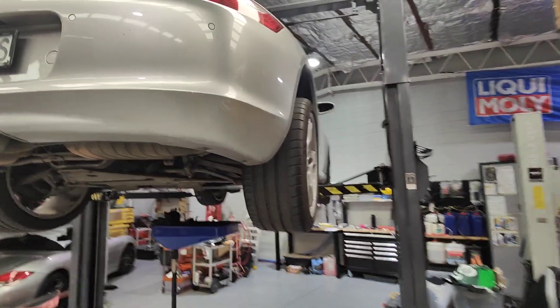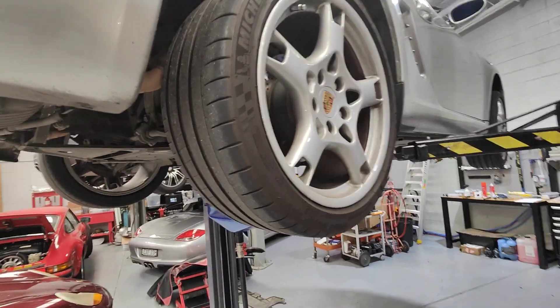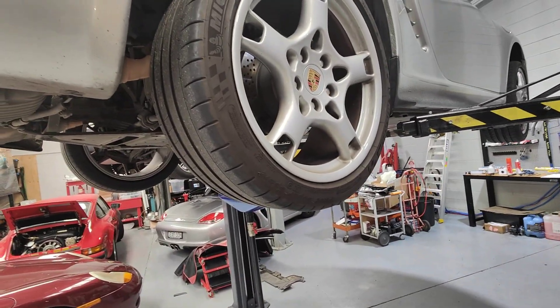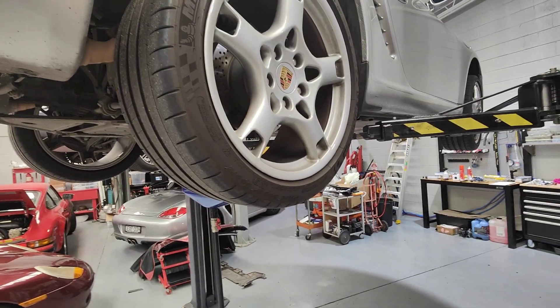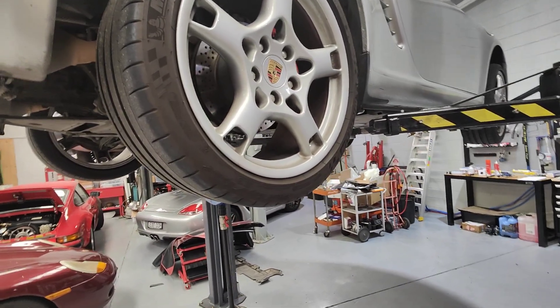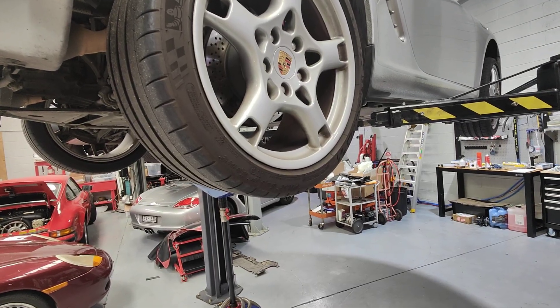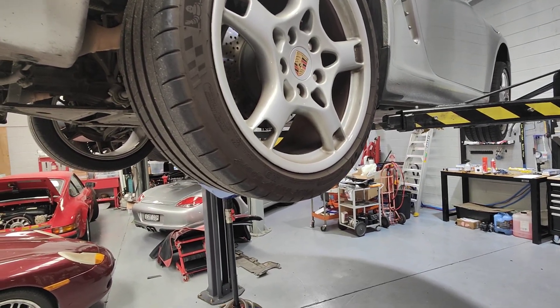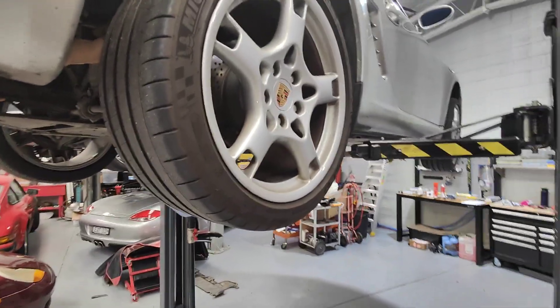Hello, Paul here from EMD. I just want to show you what I'm doing today. This car was brought in by a customer who said there was an oil pressure warning light coming on in the cluster, and at the same time there was a screeching noise or some kind of noise from the back of the car. He switched it off and then towed the car here.